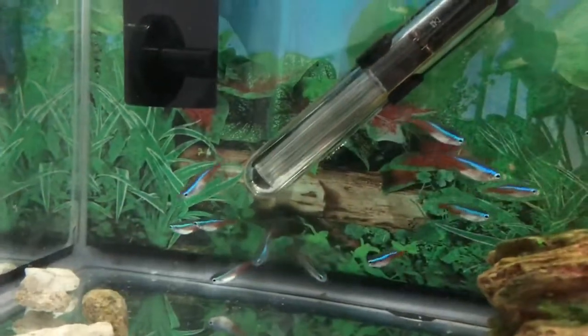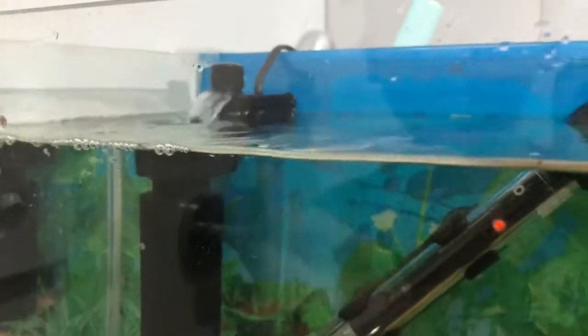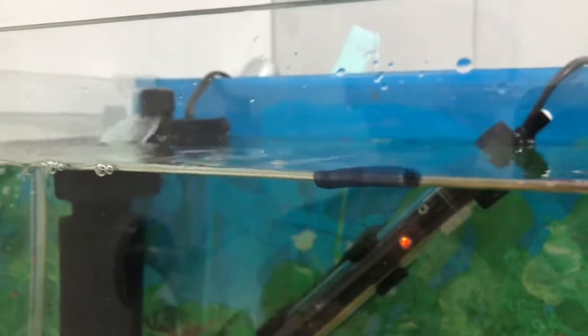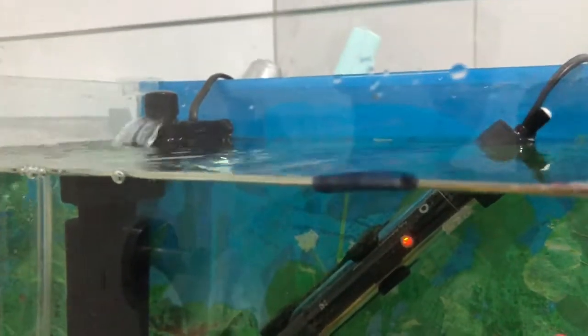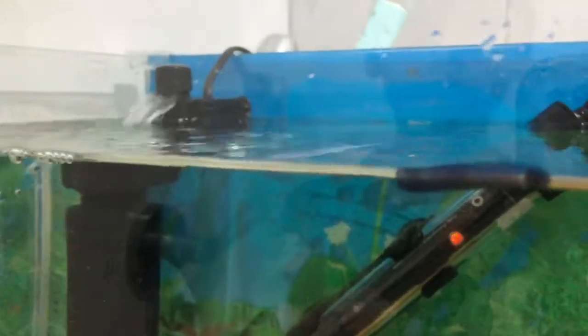Assalamualaikum everyone, today I'll be doing a simple science experiment. I'll show you the container with the water and the tissue inside, and see whether it gets wet. This is the water level and see if it might change.